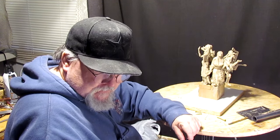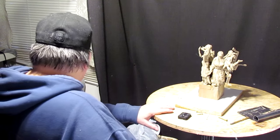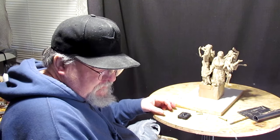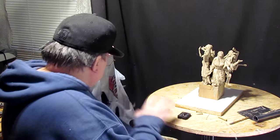All right everybody, I'm just getting my studio set up here in my house. It's actually a part of my living room. I seldom have ever used my living room because I got nobody to sit in the living room with. Just brought my stuff over, I've got some more to bring over to my studio here.